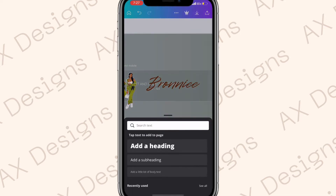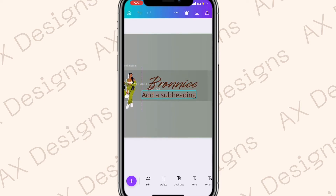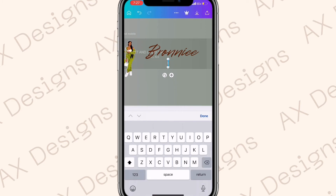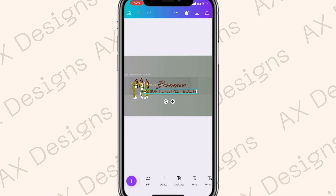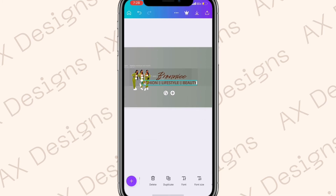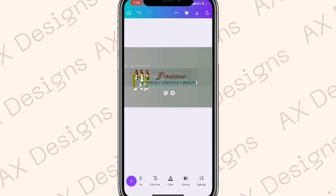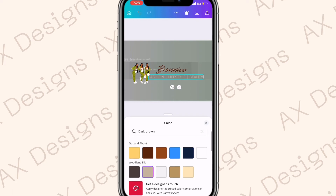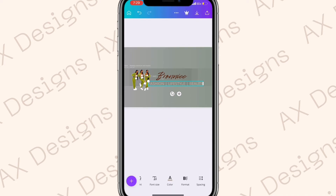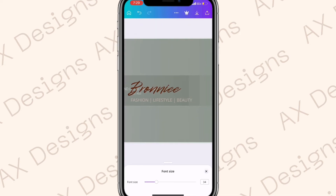Go to Add Text again and choose Add a Subheading. Type 'fashion, beauty, and lifestyle'. Keep the font as Open Sans, then go to Color and use the color from the Woodland Elk collection. Go to Font Size, make it smaller, and place it below the channel name.